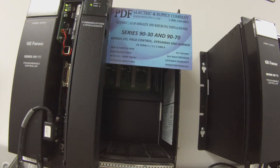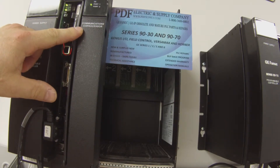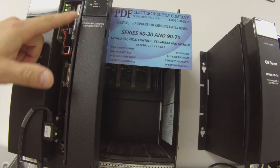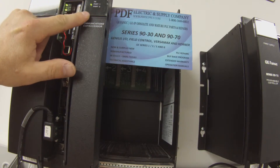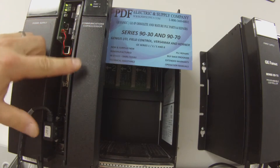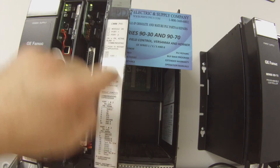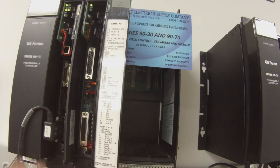Hello and welcome to PDFsupply.com. Today we're going to be testing a CMM711. I have here an IC697 CMM711 communications coprocessor, and just to give you an indication of these LEDs here: first is an OK LED, port 1 if you're using port 1, and port 2. That refers to the two ports here, 1 and 2, also indicated by this door card.